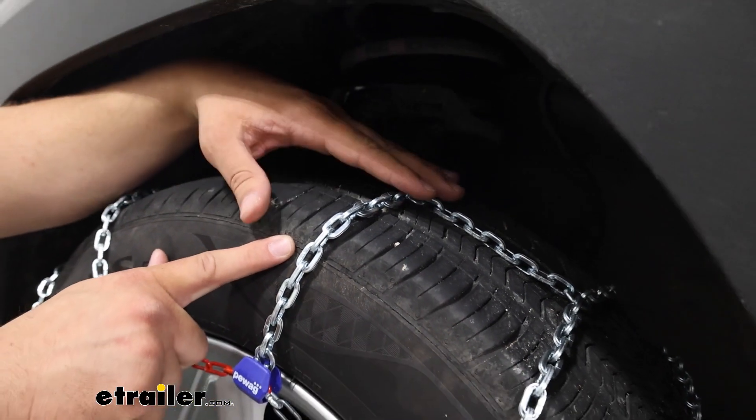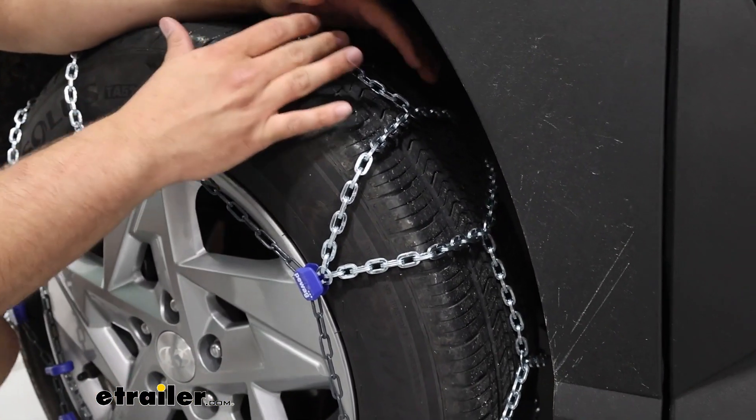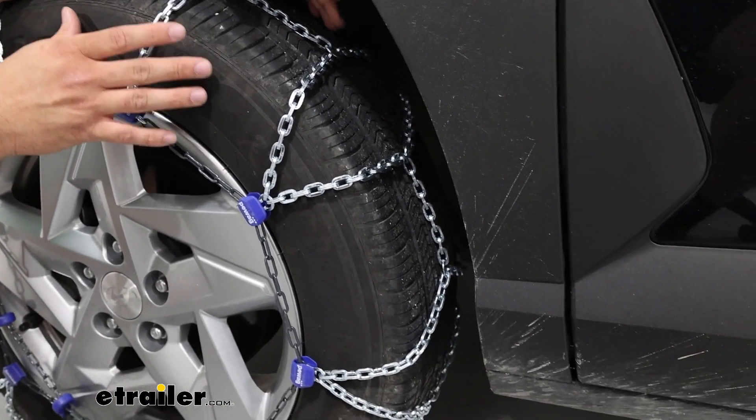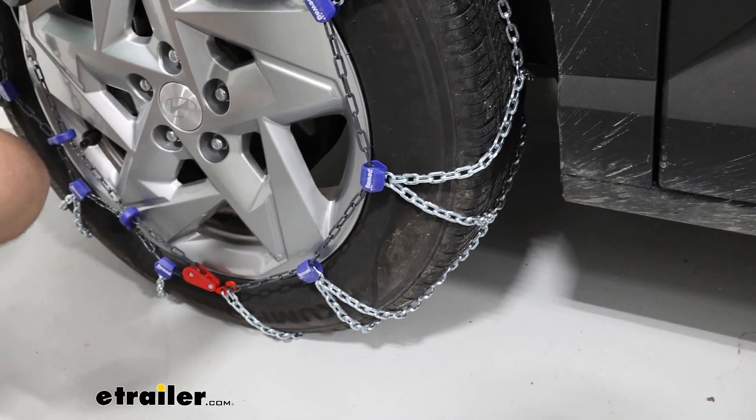We're going to have this diamond pattern on the tire itself, and what this is doing is giving us a little bit more coverage on our tires so we're going to get more traction. This is really going to help when we're even making those turns.